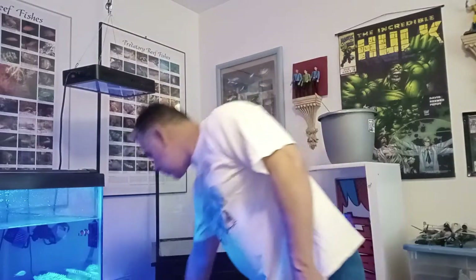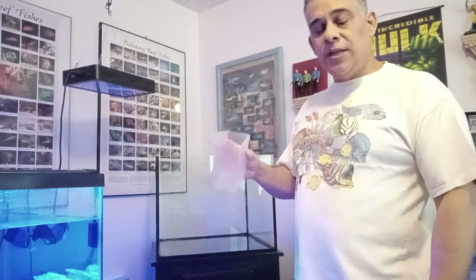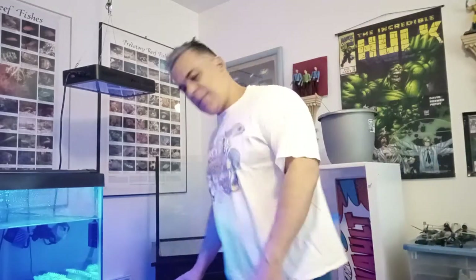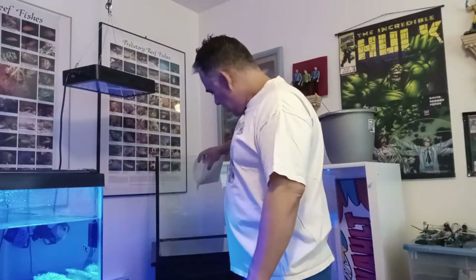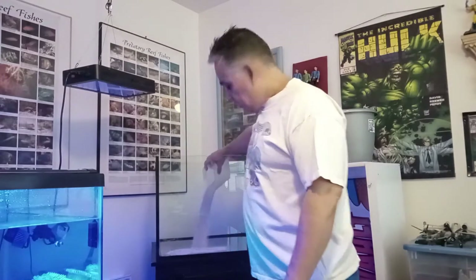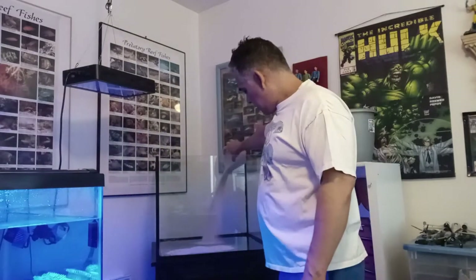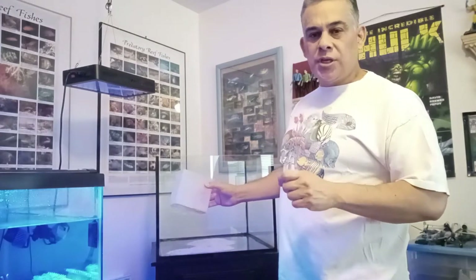Okay, step one: scooping the sand. We have an old fish container that's cracked and leaks water, so it's perfect as a scoop — some type of Tupperware you can use for scooping sand. We've got a whole bucket of sand here; I can't remember what kind it is but it was a marine sand. We're going to scoop it and put it in the tank — we've got quite a few pounds of it. We're going to make this a deep sand aquarium, aiming for a two to three inch layer.